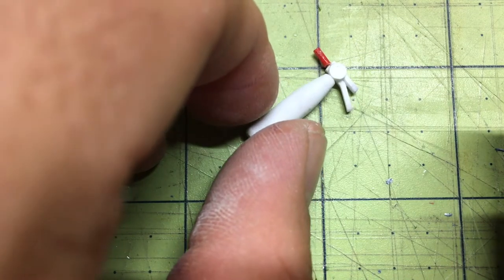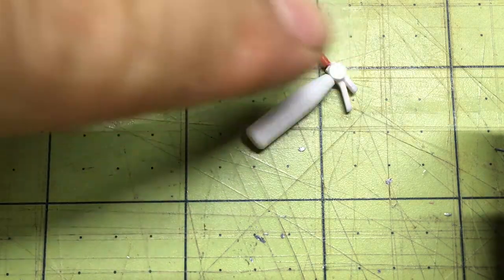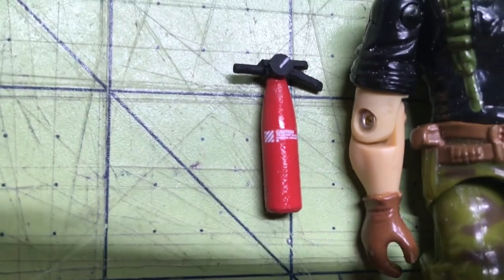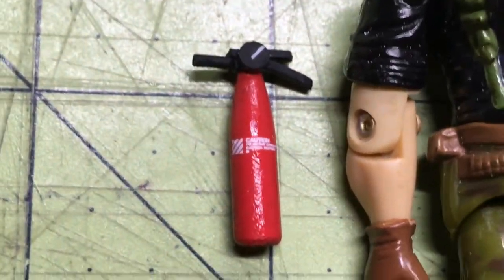Now we have a little fire extinguisher! I've got to paint it — red and then black on top — get a little fire extinguisher, maybe add a little decal, and there we go. Here's a size comparison — there you go, a little decal. Good to go, simple.